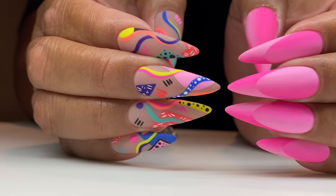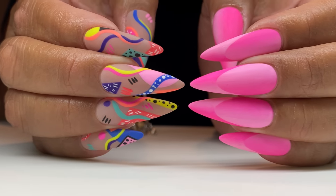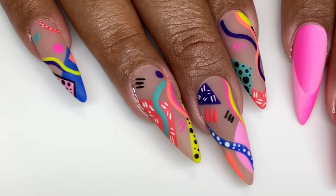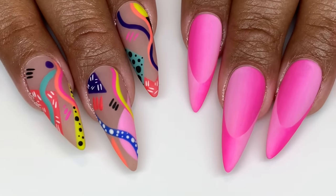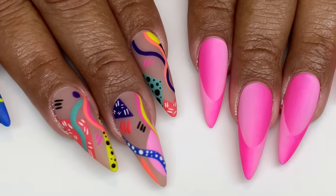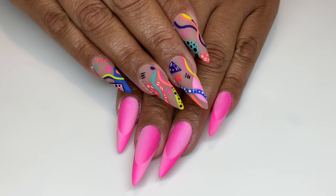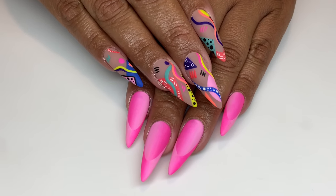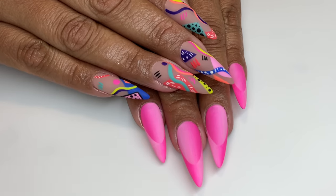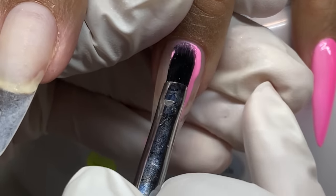Hello everyone, welcome back to my channel. Today's video is a Light Elegance video and it's all design — all this beautiful abstract artwork. We have one hand with this reverse illusion French gradient ombre, whatever we're calling it, and the other hand with some fun abstract art that was kind of freestyle and also inspired by somebody. I'll put that in the description bar.